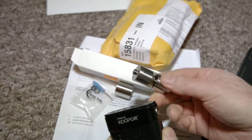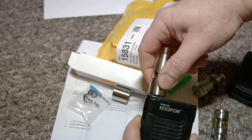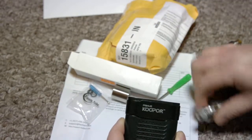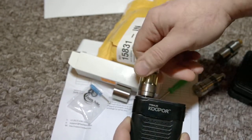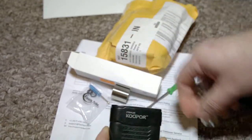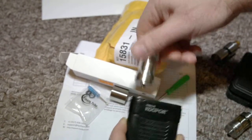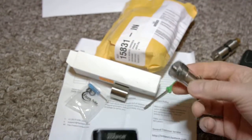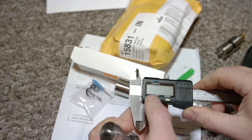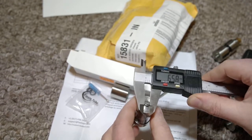While this one, which is much older — about five years old — the atomizer fits perfectly: screw in, screw out. The same with other ones: screw in, screw out without any problem. While this one just doesn't fit.